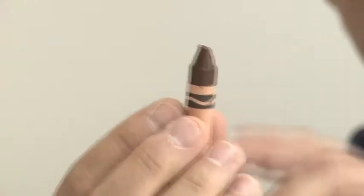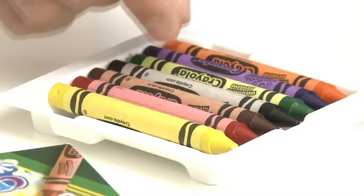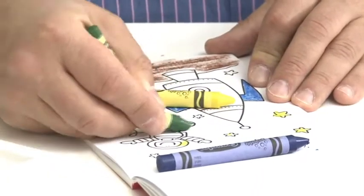That lovely pointy bit soon starts going flat and then it becomes completely impossible to draw anything without going over the edges. For another thing, they have a horrible habit of breaking.